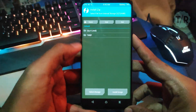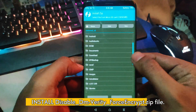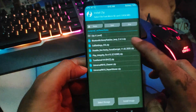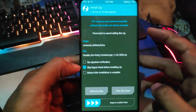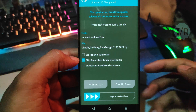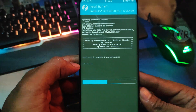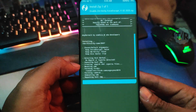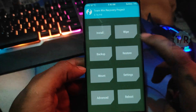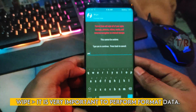Click on Install and Flash the Disable DM Verity Force Encrypt ZIP file. After flashing the DFE ZIP file, don't forget to perform Format Data. It is very important.